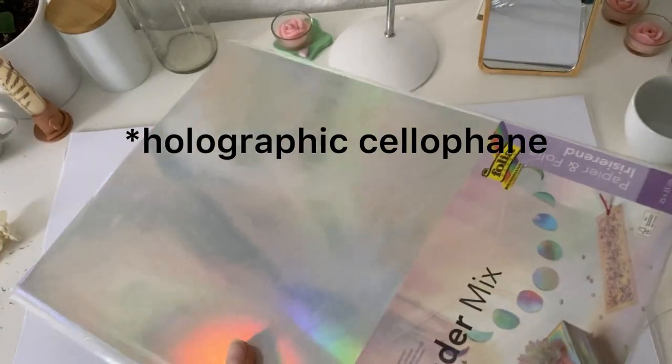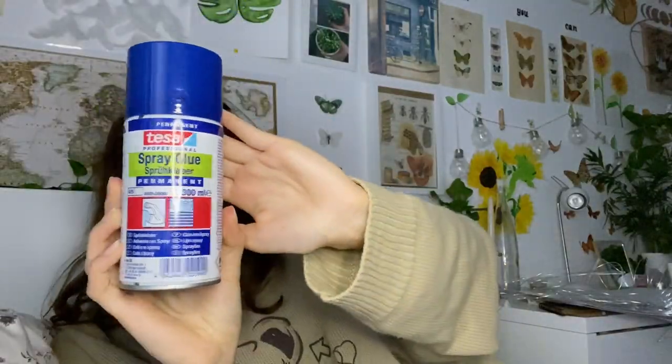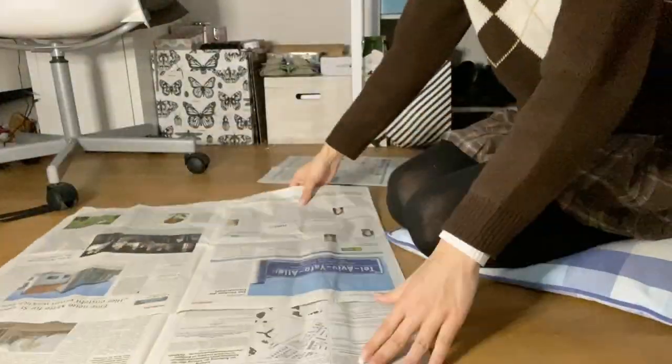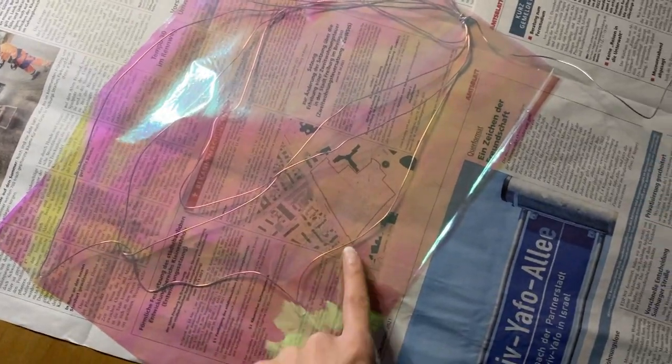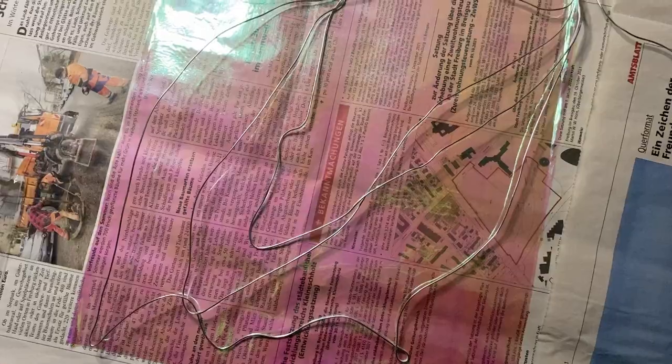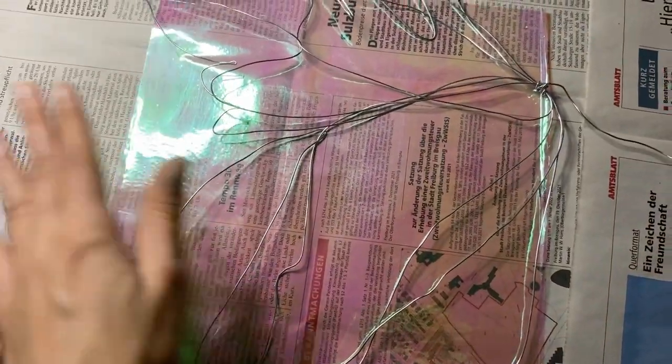Now we're going to need this shimmering paper. This is when I started my first attempt with spray glue and it didn't really work the way I wanted it to. I'm gonna show you the video I used for inspiration — I think it could actually work like that, but I just didn't have enough of the right material.